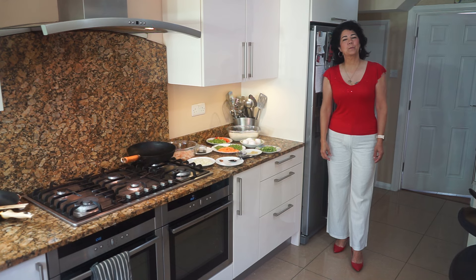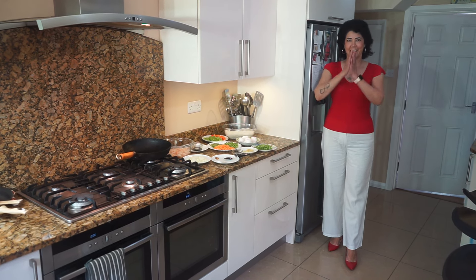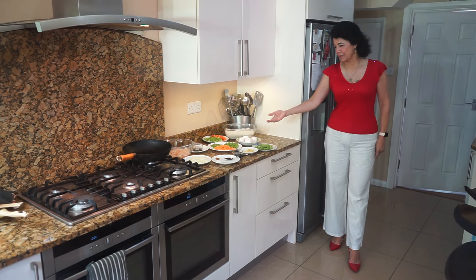The Christian experience from start to finish is a journey of faith. Today I'm going to show you how I make prawn fried rice and here are the ingredients.